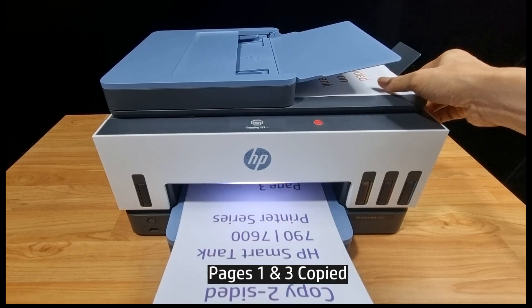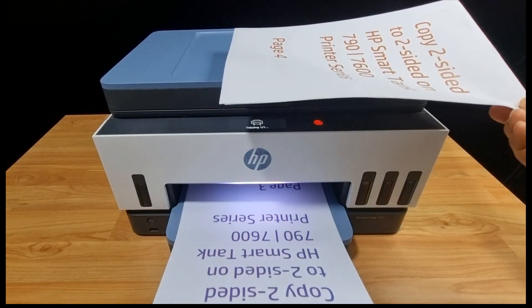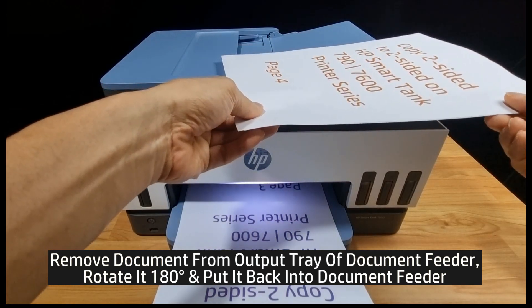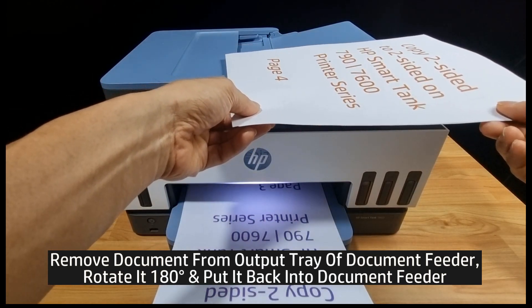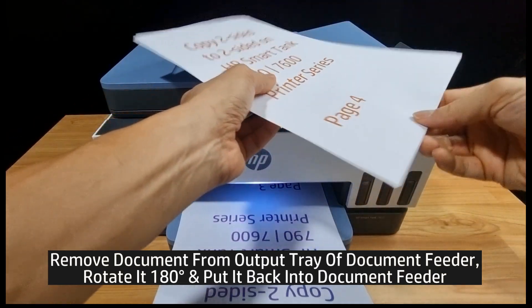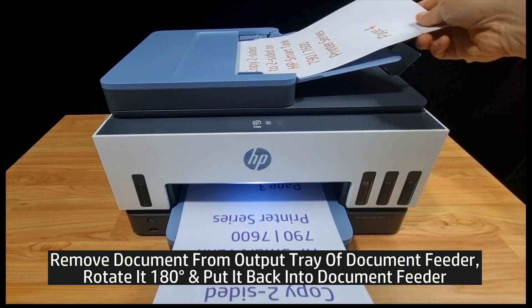Page 1 and page 3 has been copied. To copy the second side, remove the document from the output tray for the document feeder and rotate it 180 degrees and place it back into the document feeder.